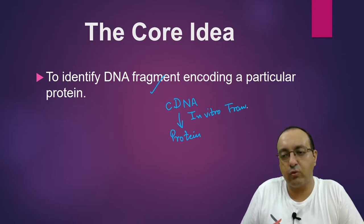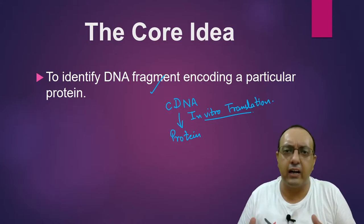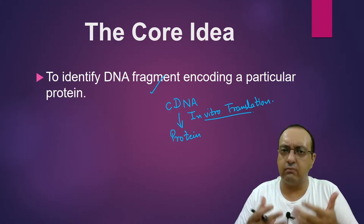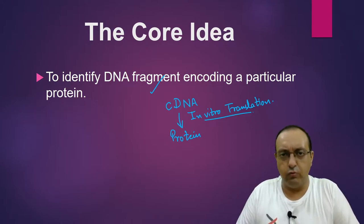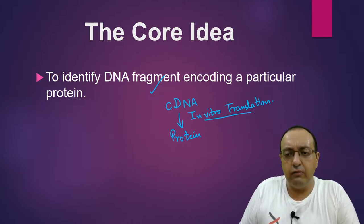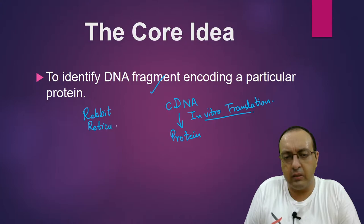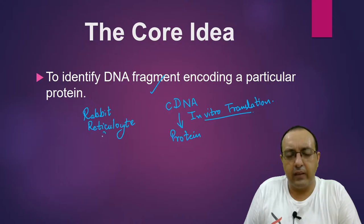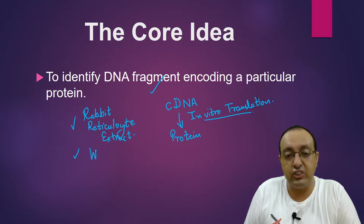cDNAs can be converted into protein very easily using in vitro translation systems. There are extracts available from various organisms which provide abundant ribosomes, tRNAs, and amino acids to make sure that your particular mRNA or cDNA can get translated and the protein can be expressed. These in vitro translation systems are usually derived, for example, from rabbit reticulocyte extracts — a very common in vitro translation system. Another commonly used system is the wheat germ extract.